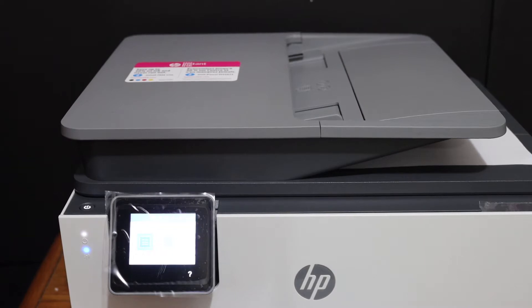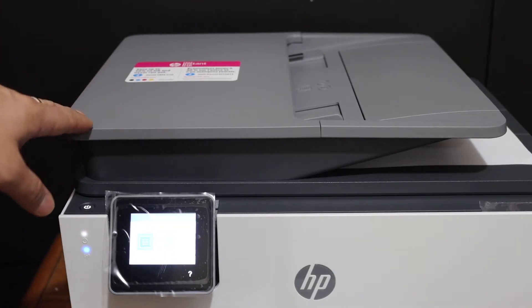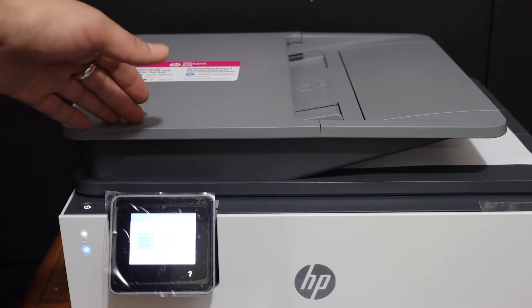Today's video is about the HP OfficeJet Pro 9020 printer. I am going to show you how to do the copy, print, and scan using this printer.